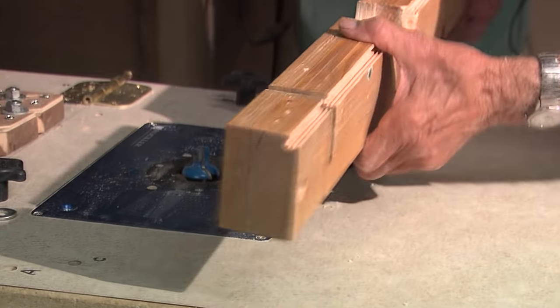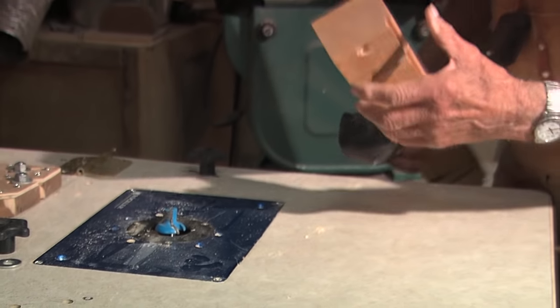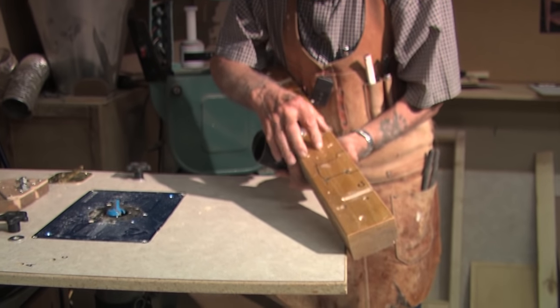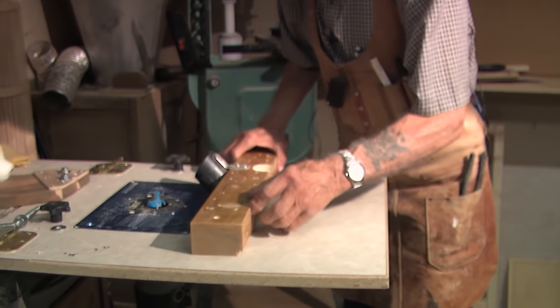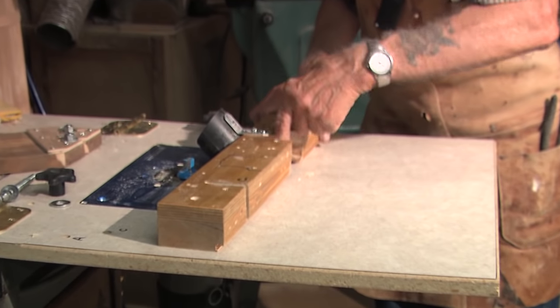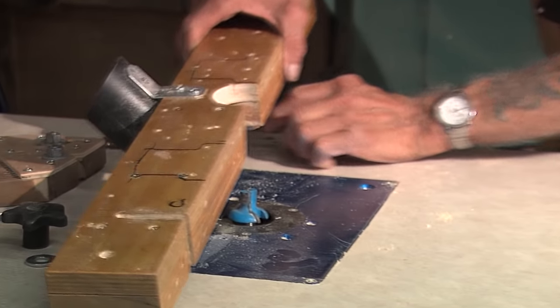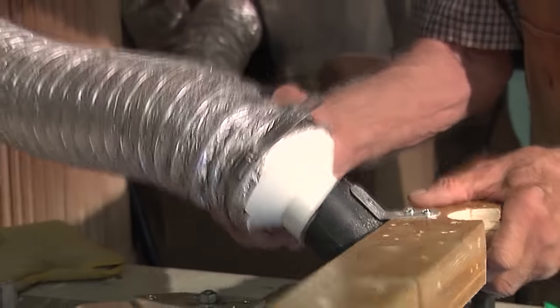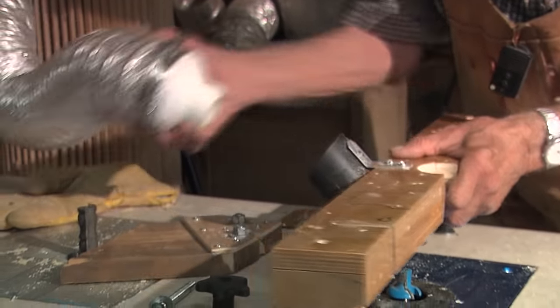I want to show you how I make this fence — it's very simple. These two pieces here are just two-by-fours. Take a piece of three-quarter inch plywood and screw it on there. Cut some notches in there so I can move it back and forth. You can cut the router opening out with a hole saw. I also have a fitting on there so I can hook my dust collector to it, because routing creates a lot of sawdust.